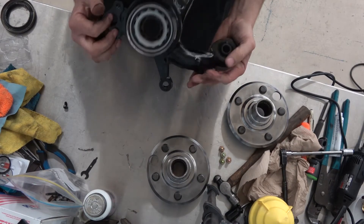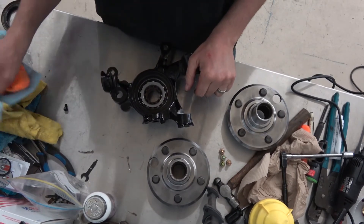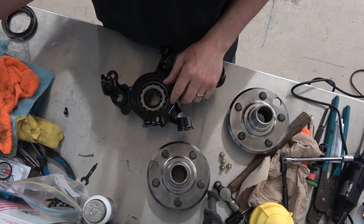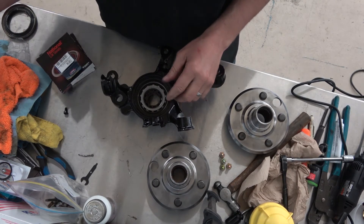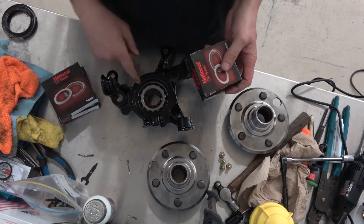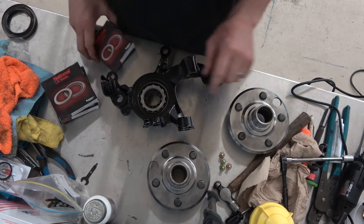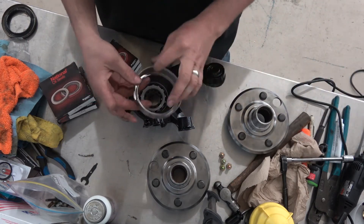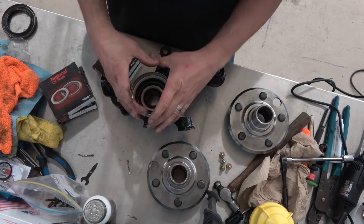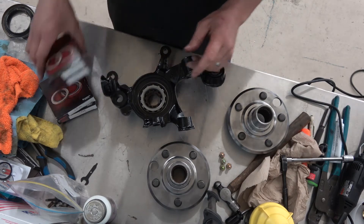We've got the bearings in - nice and clean, they all went in nice. This one is a little bit different of a procedure than the front bearings, just because there are two seals on this one. There's a seal that goes in here, and then this ring goes on the outside to keep everything in, because the axle is going to go inside of there. We want to keep that all clean, but before we get to those, I'm going to spin it around.